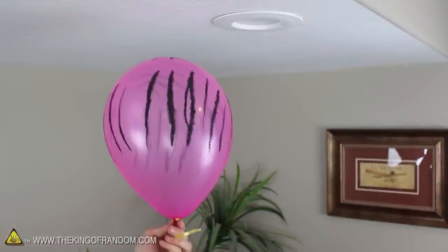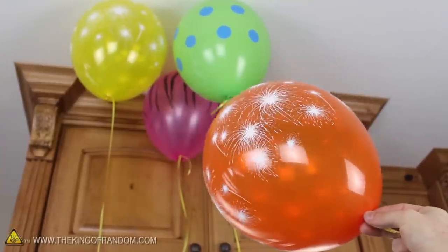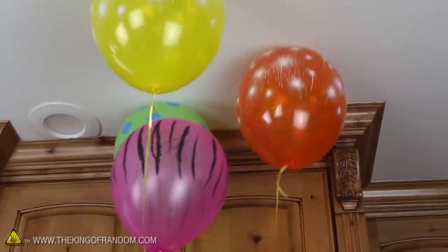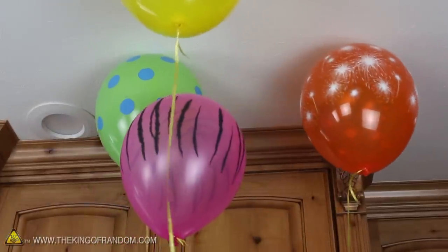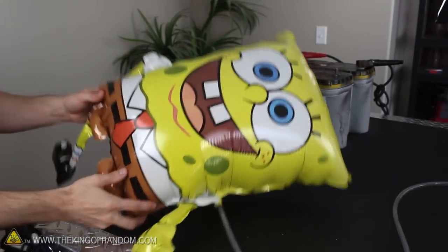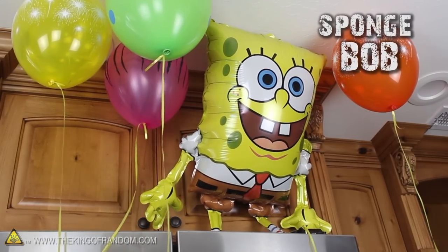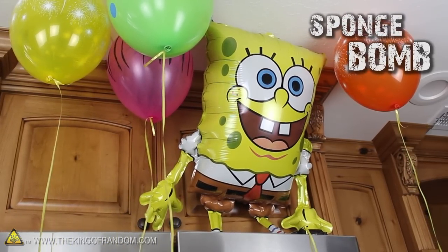I tried filling another balloon even bigger, and look how buoyant and lively it is now. To push the boundaries even further, I went ahead and made a whole bunch more — it's pretty mind-blowing to realize that we just filled these party balloons with gas we made from water. To top it all off, I picked up a Spongebob balloon from a local party store and filled him up until he was about ready to burst. Don't let that big grin on his face fool you, because our friend Spongebob has just become a Spongebomb.